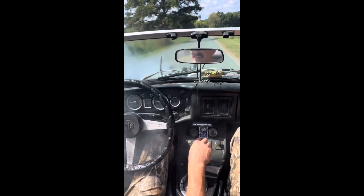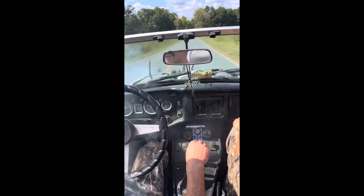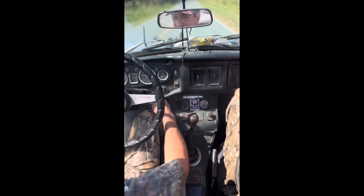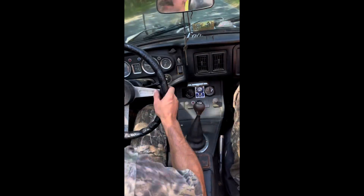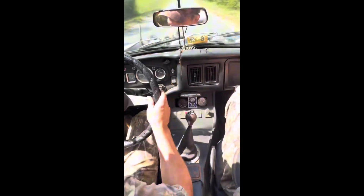Oh boy. It's coming through the vents. It smells yummy. This is rough. Did that line just — I'm going to turn it off and figure out what it is. Did that line just blow off? I don't know, we're going to find out. It looked like it was coming out of the exhaust. It might be burning coolant.